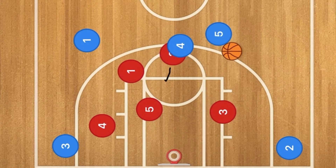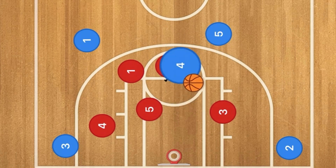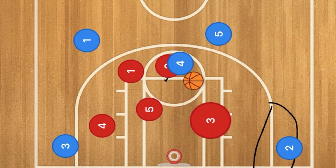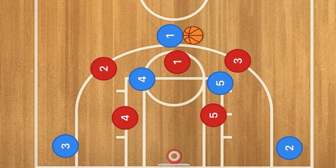Player four is also able to post up that man and may be open to drive towards the basket. Three would fade in and play help defense, so if that were to happen, kick out to three.